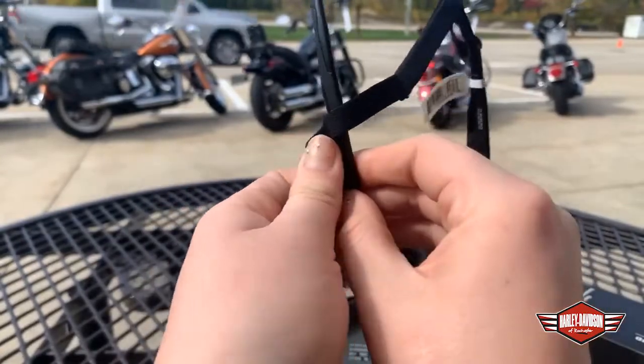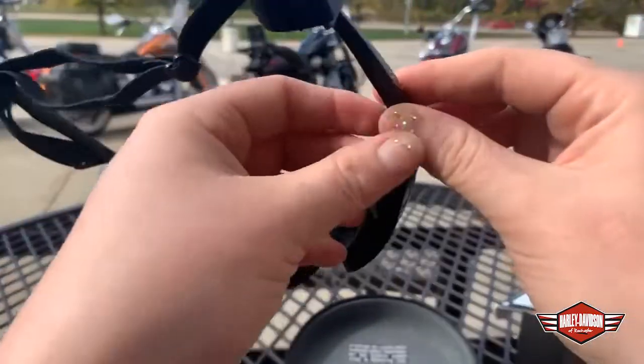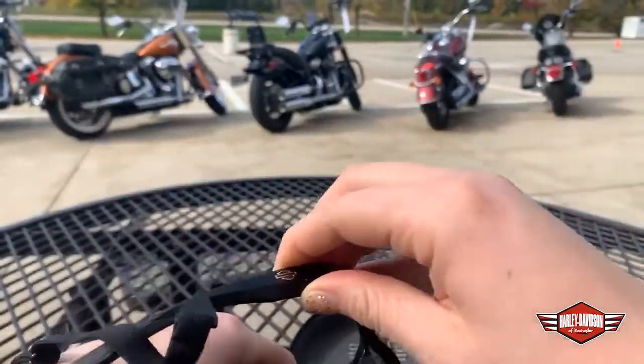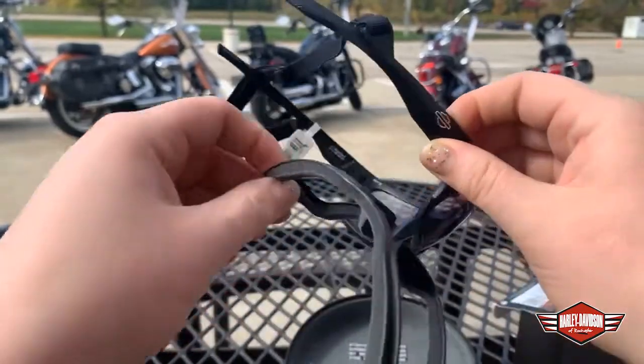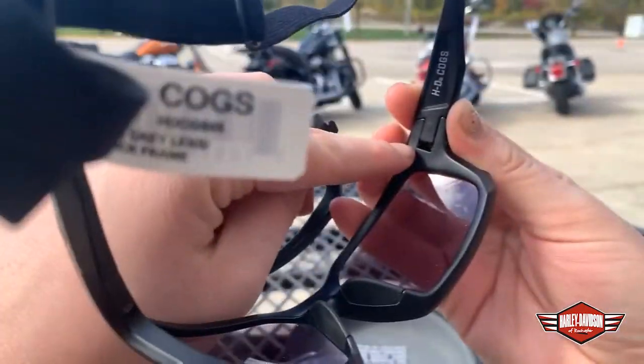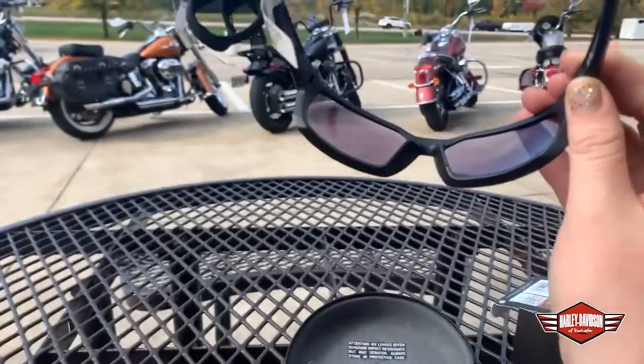And then you have a strap to hold your glasses onto your head while you're riding. Now, if that's not cool and customizable enough, we also have this piece here. This foam piece is detachable — you can take it out and just use these as regular sunglasses. They have a little mechanism here that locks into this part of the sunglasses, so there's no adhesive or sticky yucky anything, which is awesome.